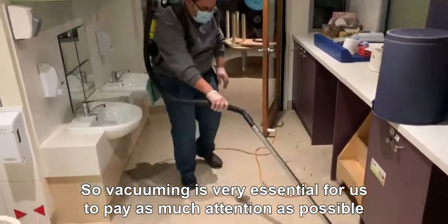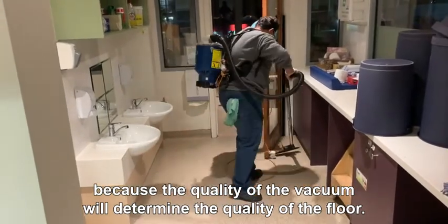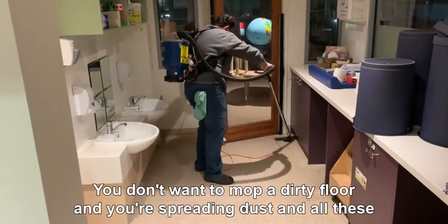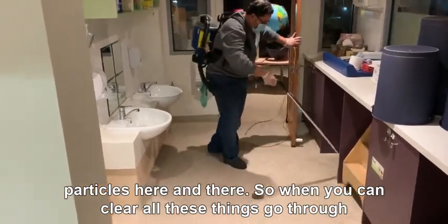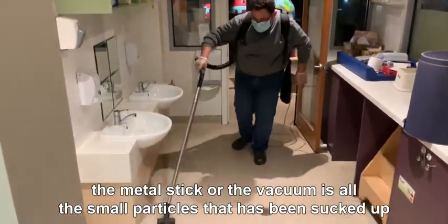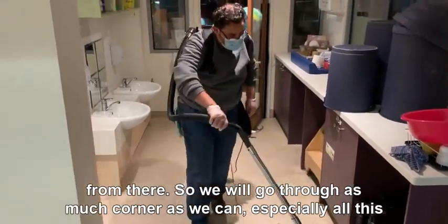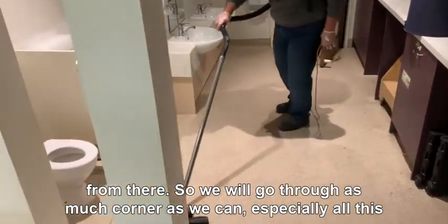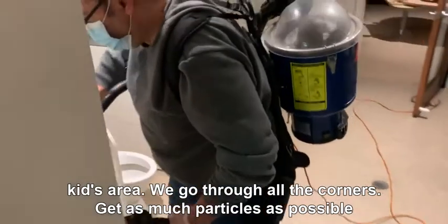The quality of the vacuum will determine the quality of the floor. You don't want to mop a dirty floor and spread dust and particles here and there. When you can hear all these things go through the metal stick of the vacuum, it's all the small particles that have been sucked up. We will go through as many corners as we can, especially all the kids' area.